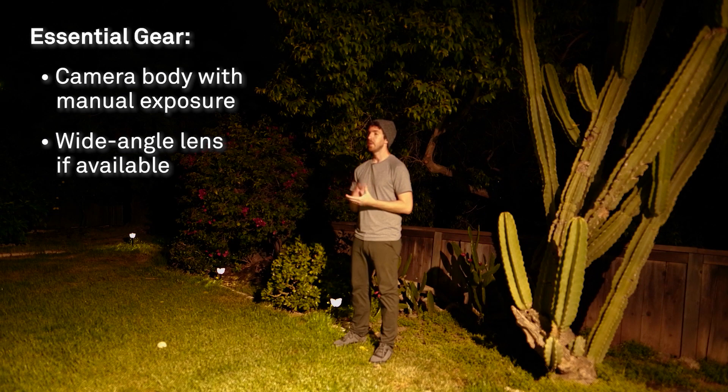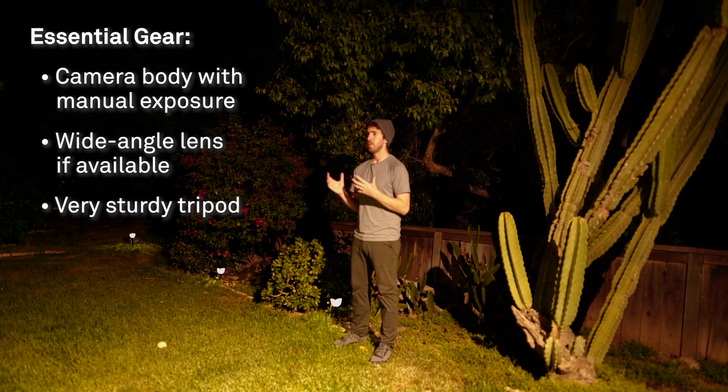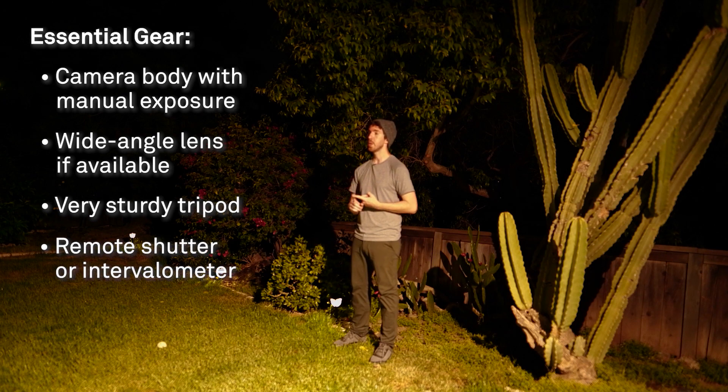We want to make sure we have a sturdy tripod. Since we'll be shooting for at least 45 minutes or longer, we need our camera to be as stable as possible. You're also going to need a remote shutter release, or if your camera has a built-in intervalometer, you can use that — or an external intervalometer as well. We'll be taking all of our photos back to back, so that's really important to have.